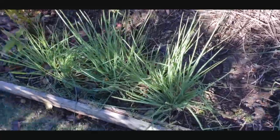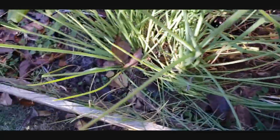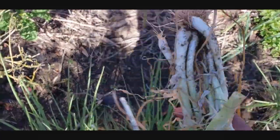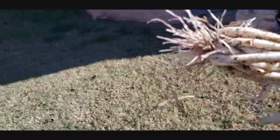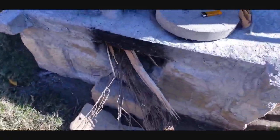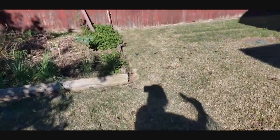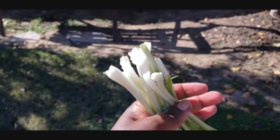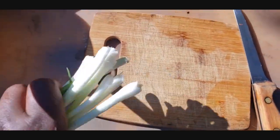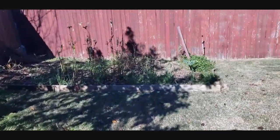We're going to use spring onions straight from the garden — I love organic. I'll get a little bit of onions, then clean and cut them. We just washed our spring onions; now they're clean. Let's go ahead and cut them. There they are, straight from our organic garden.